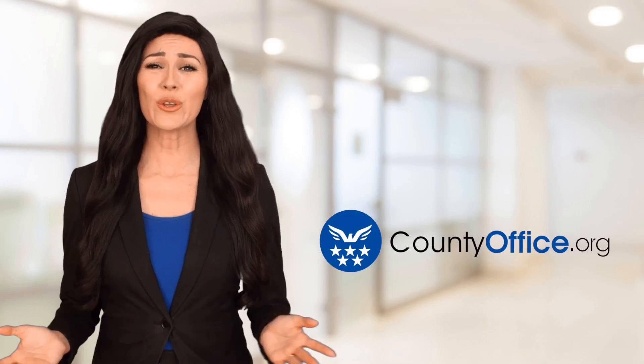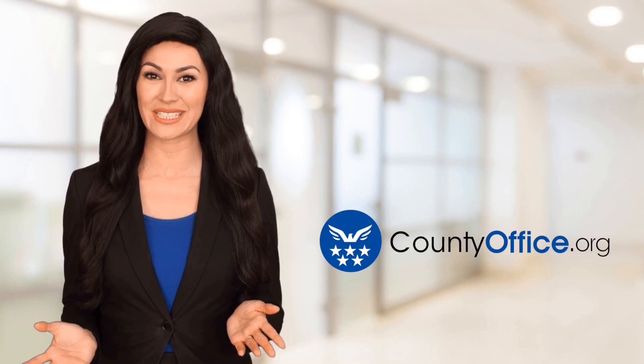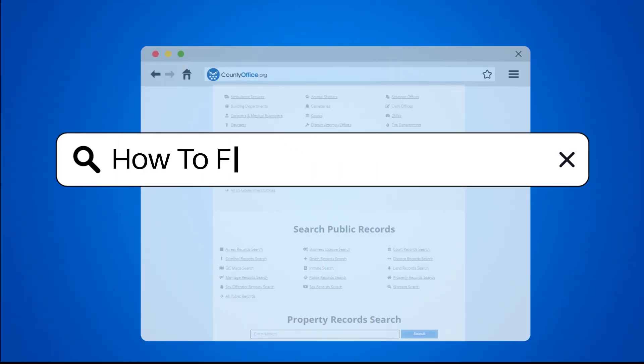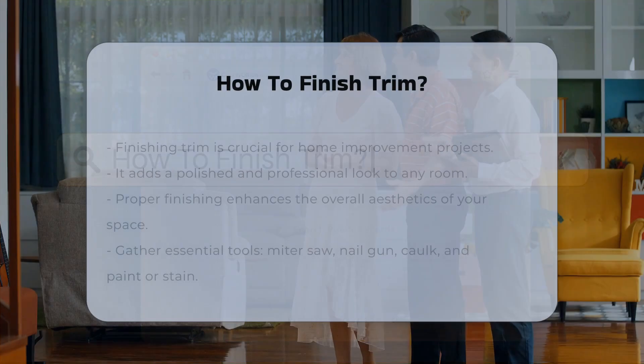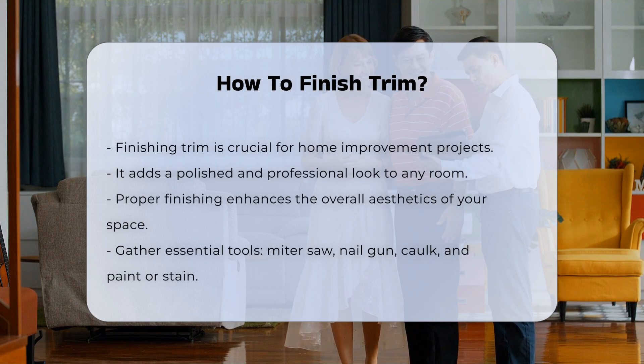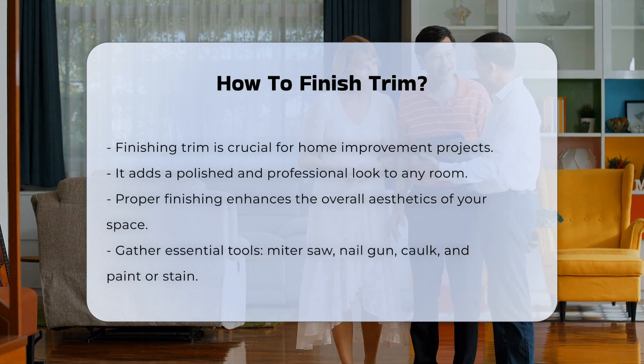Welcome to County Office, your ultimate guide to local government services and public records. Let's get started. How to finish trim? Finishing trim is an essential part of home improvement. It provides a polished look to a room. Proper finishing can enhance the overall aesthetics of your space.